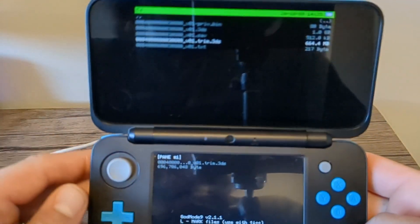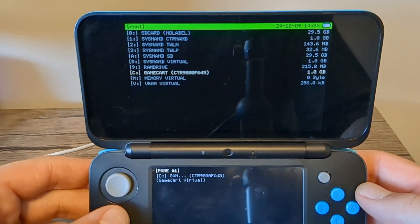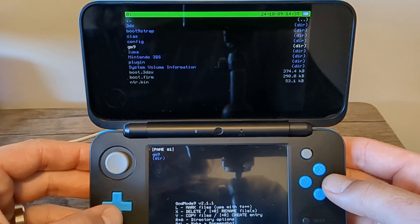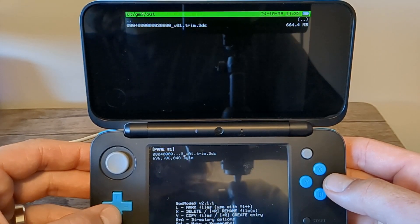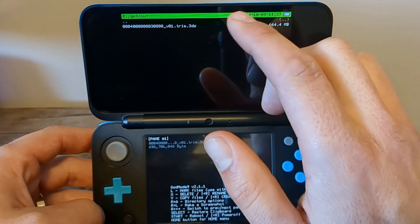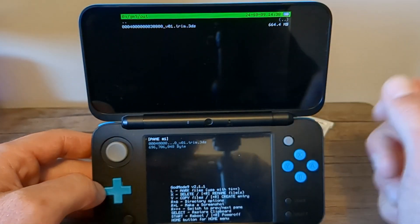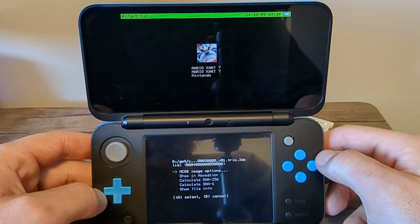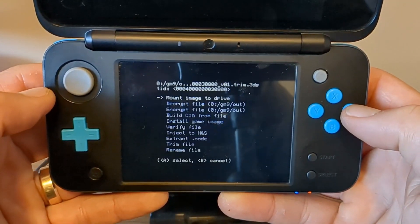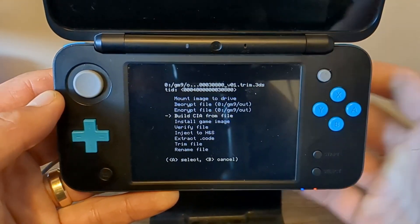Once the transfer is completed, the file is now in your GM9 folder in an 'out' folder. Press A to continue. To double-check, press B — you'll be on this screen — then go up to SD Card, down to your GM9 folder, then Out, and there it is. Right now this backup is a .3ds file, but if you prefer a .cia file, make sure the file is highlighted in white and select it. You'll be back to this screen where you can see the NCSD image options.